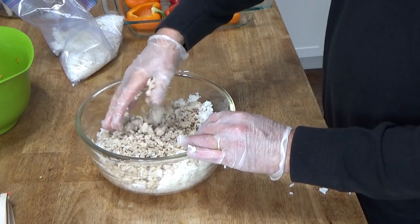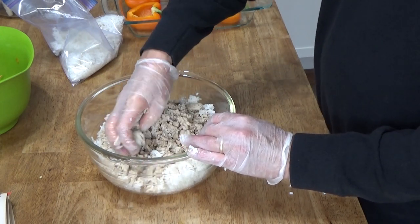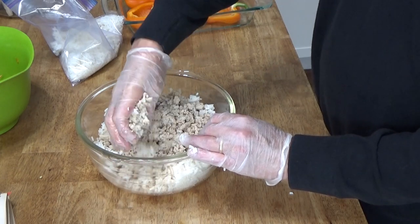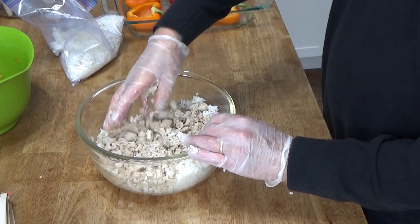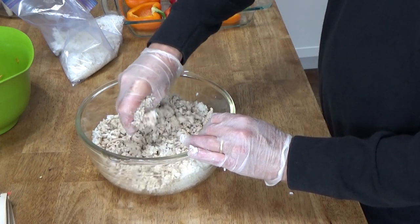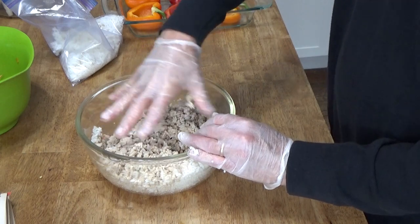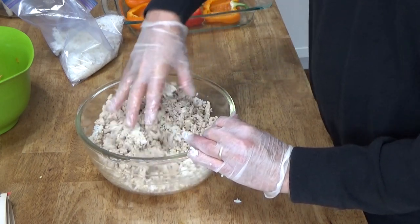I tend to use either ground turkey or ground chicken whenever a recipe calls for ground beef. I just prefer turkey and chicken to beef, unless it's a pot roast.